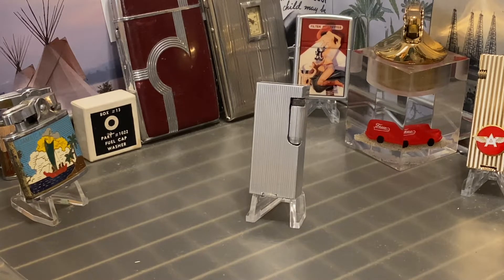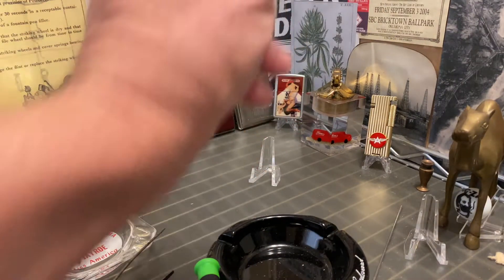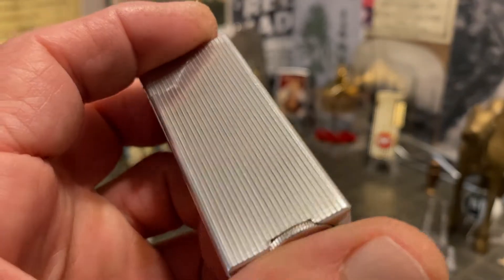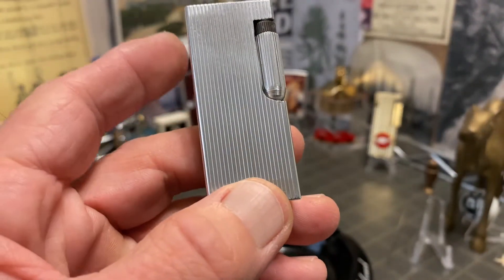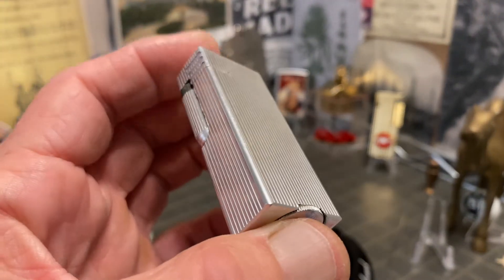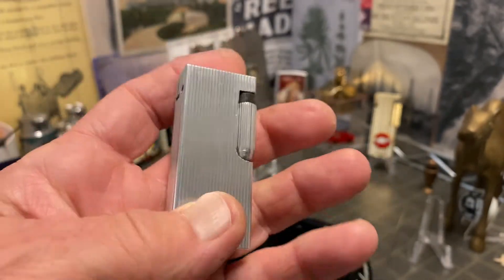It's a very cool old petrol lighter — I believe this makes three of these that I've owned, and they are some of my favorites. The slider shows scuffs, scratches, and minor dings, but of the three I've had, this one is definitely in the best condition.